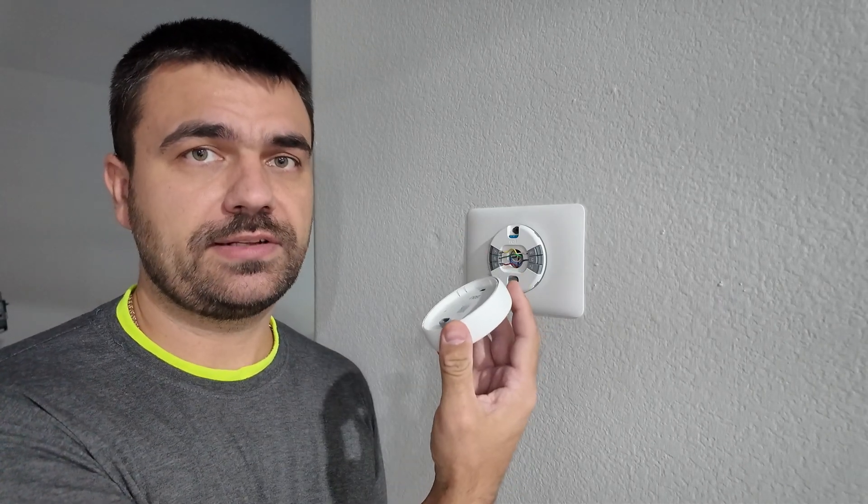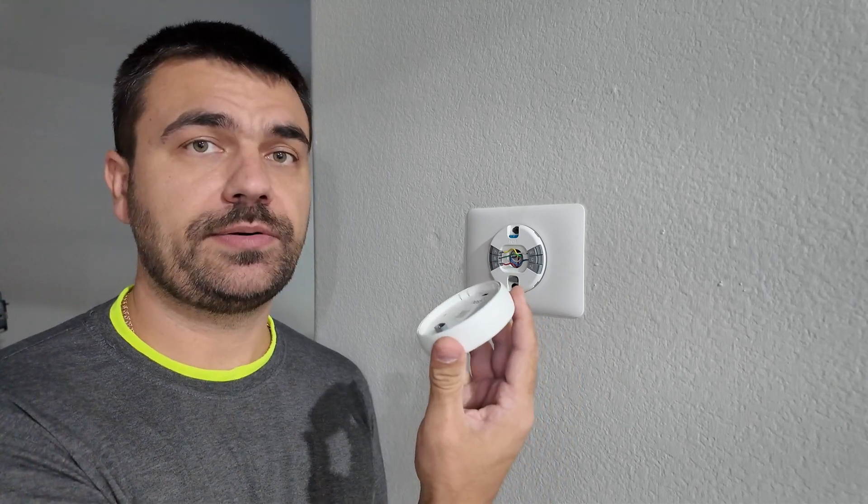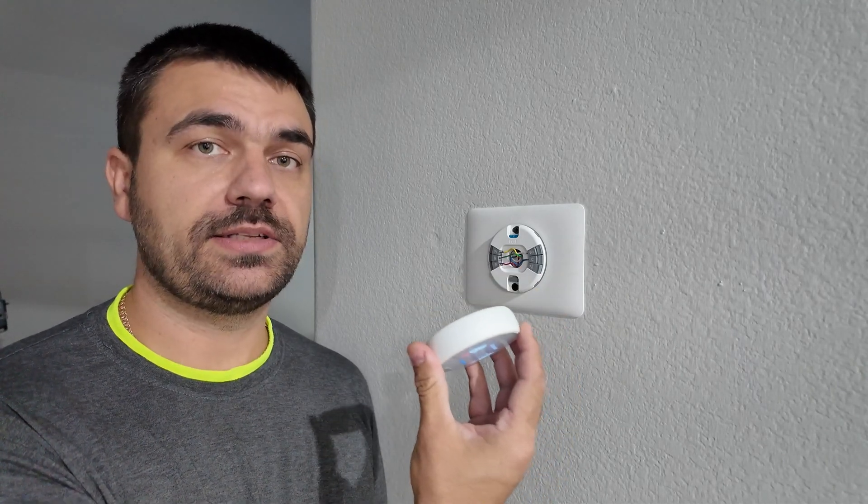In some cases, some thermostats can show you this error when the battery installed in the thermostat itself has died. But our thermostat has a built-in battery, so this is not the case in this scenario.